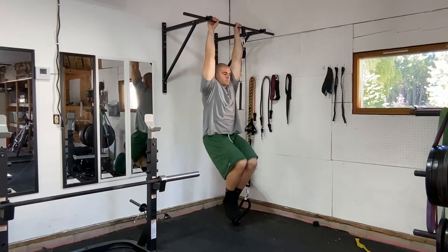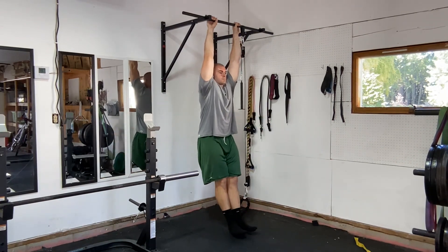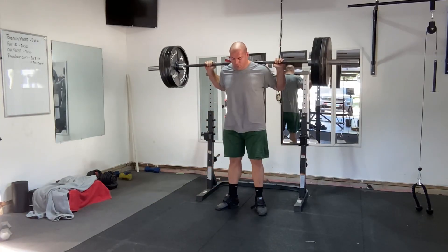Or think of the rationalizations for a hanging leg raise. I've heard that a hanging leg raise trains your motor control of your pelvic floor. Again, that's just a rationalization — it sounds good, but you're just strengthening the abs. You don't need to train motor control of your pelvic floor. That's just majoring in the minors.